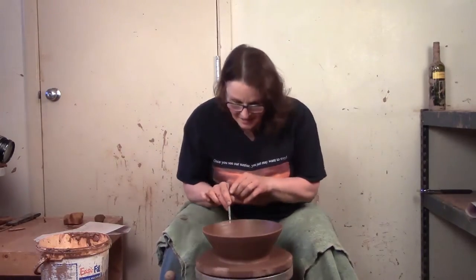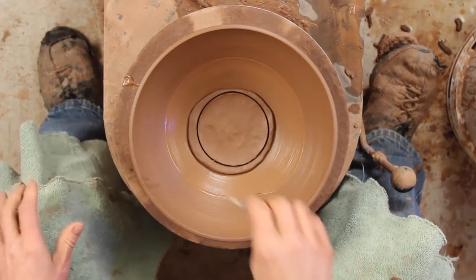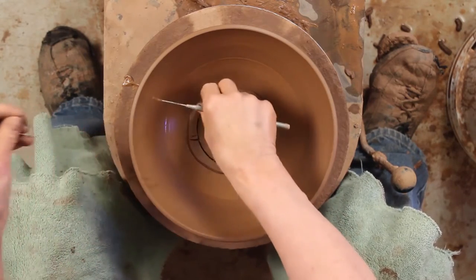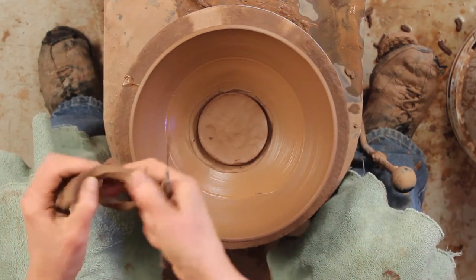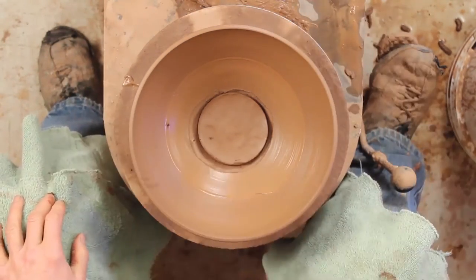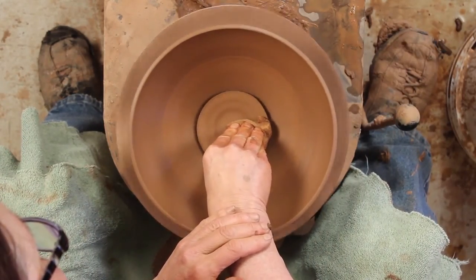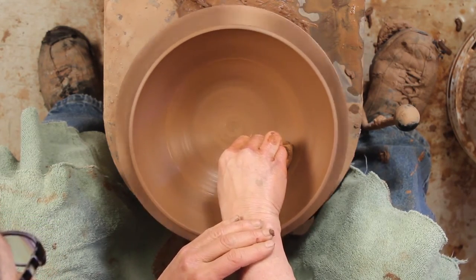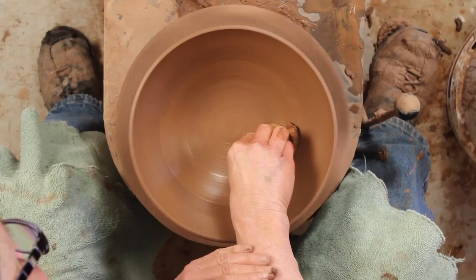I'm going to hold this needle straight down to get a centered little patch cut out. Then stand up, grab your sponge, and we're just going to flatten this bottom out and work it into your bowl. Now you work that piece of clay like you would any other bottom.